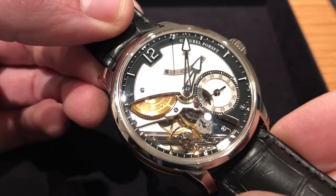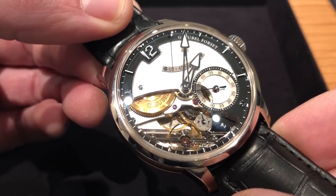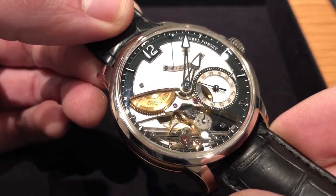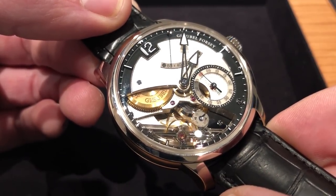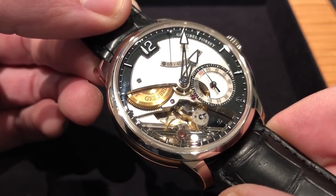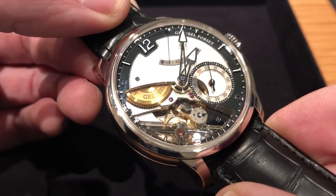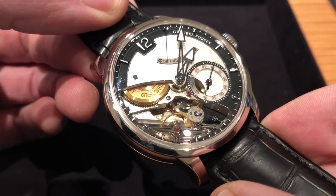This is not the first constant force device to find its way into a wristwatch. Fusees found their way from first clocks and then later pocket watches, but they're imprecise, inexact, and with so many moving parts, also inefficient. A remontoir de galilée, whether a linear spring or a spiral, will create uneven pulses during the discharge of energy in quantized form to the escapement. So how do you make it constant? You do it with a spherical differential.